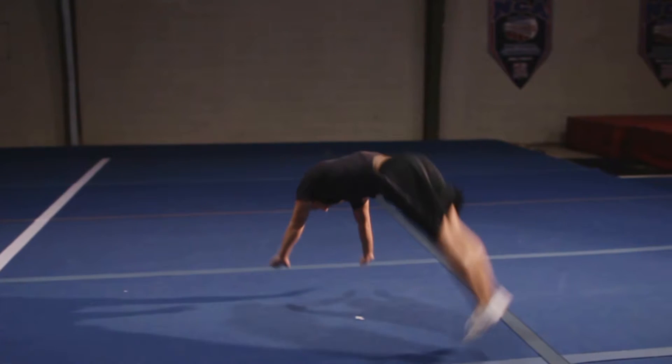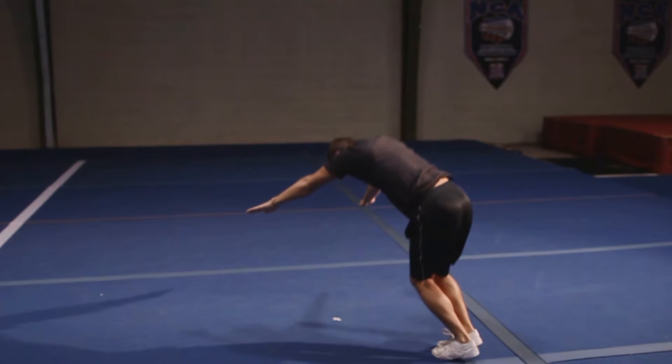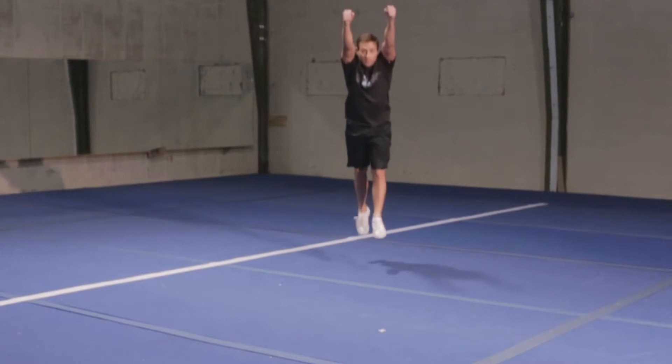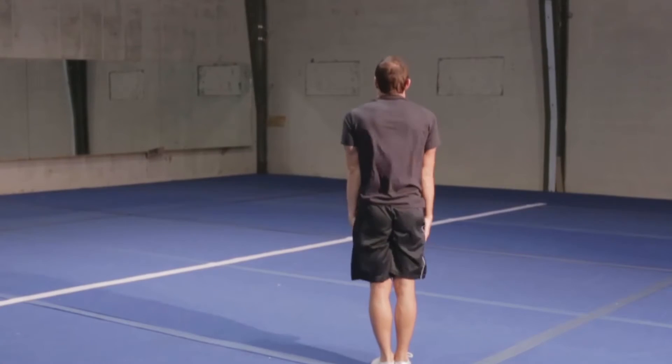Block through your shoulders, driving through your hollow position, snapping your hips through and your toes underneath of you as you finish your round off. If performed correctly, you should land nice and tight in a hollow position with your chest up tall.